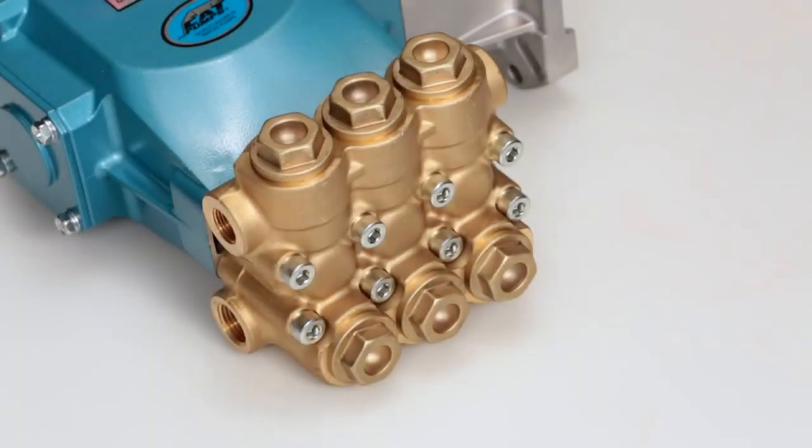The 66DX plunger pump contains two sets of valves. The valves located on the front of the manifold are the inlet valves. The valves located on the top of the manifold are the discharge valves. Both the inlet and discharge valve assemblies are identical.